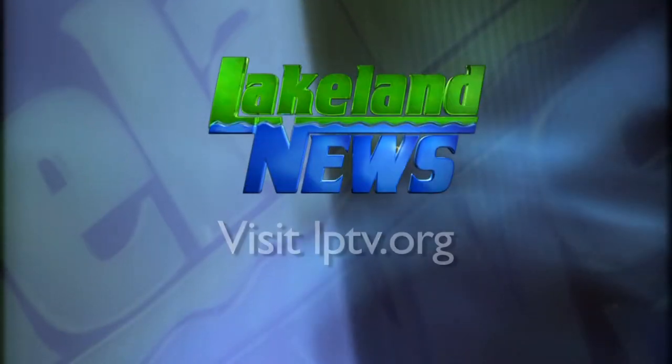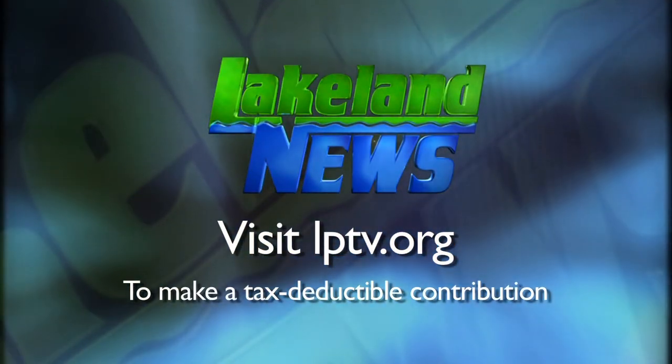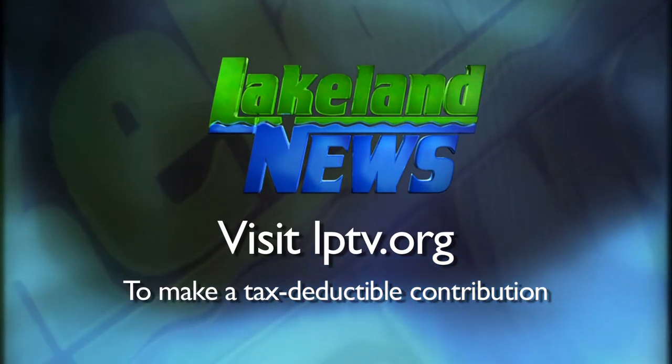It looks like there are at least a few options out there, and more and more as the days go on. If you enjoyed this segment of Lakeland News, please consider making a tax-deductible contribution to Lakeland PBS.